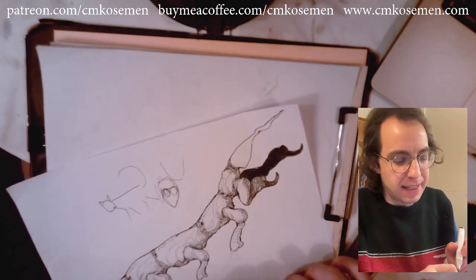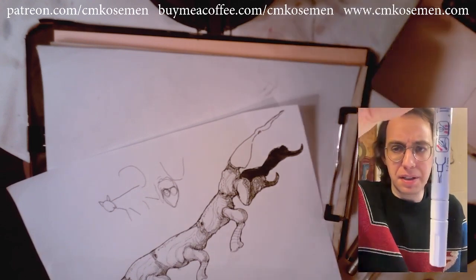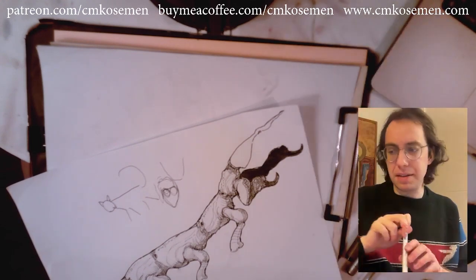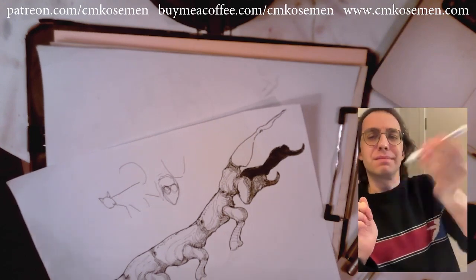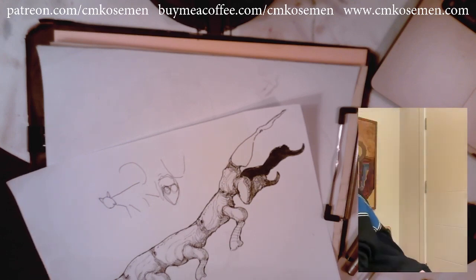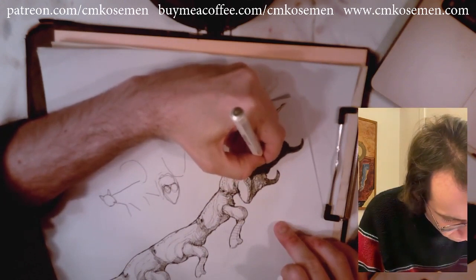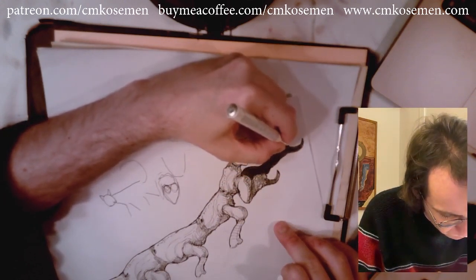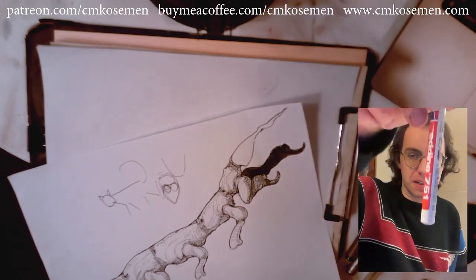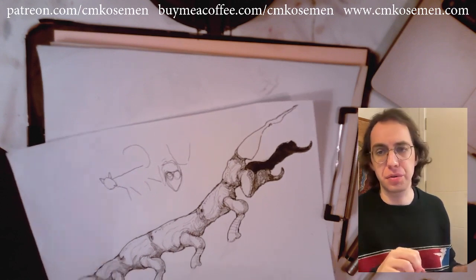So here there's a little mistake, but that's okay. We're going to use the paint marker here, like a Tipp-Ex correction pen almost. The cap flew off. These white acrylic paint markers are very good for correcting mistakes when you're just drawing in black and white.